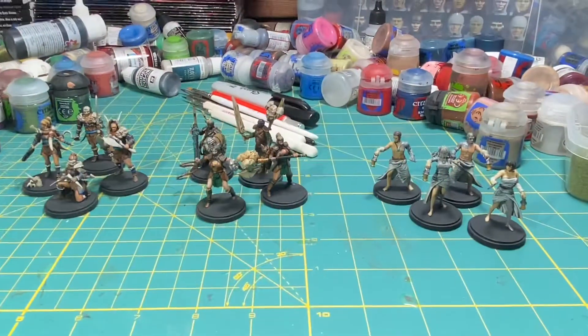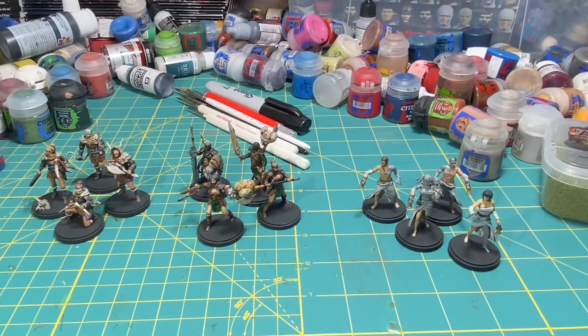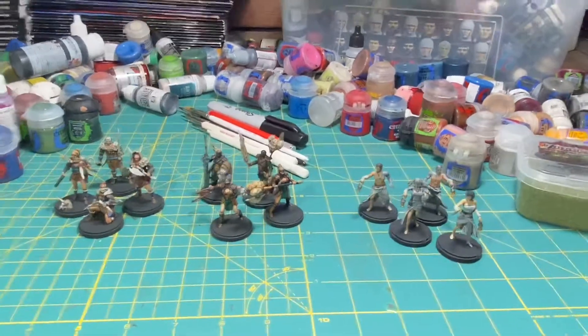There's going to be more coming out for my Kingdom Death project — a lot more miniatures to finish painting up and show off. I'm very pleased with how they all turned out and I'm really pleased with the project.